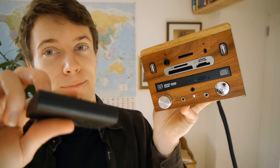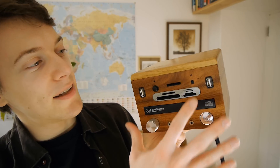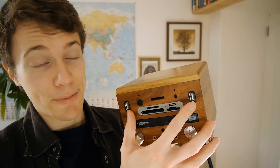We've got the multi-card reader, an additional SD card slot, and there's an infrared receiver here for a remote control. The power LED here flashes if I press a button on the remote control, like so. There's the hard drive indicator here which flashes when there's hard drive access, and two USB ports.